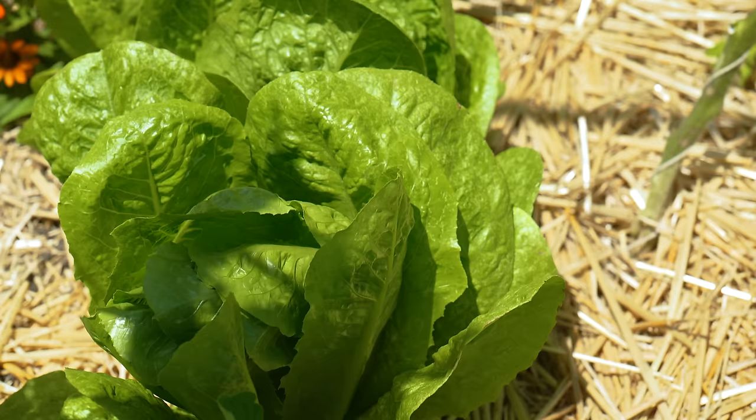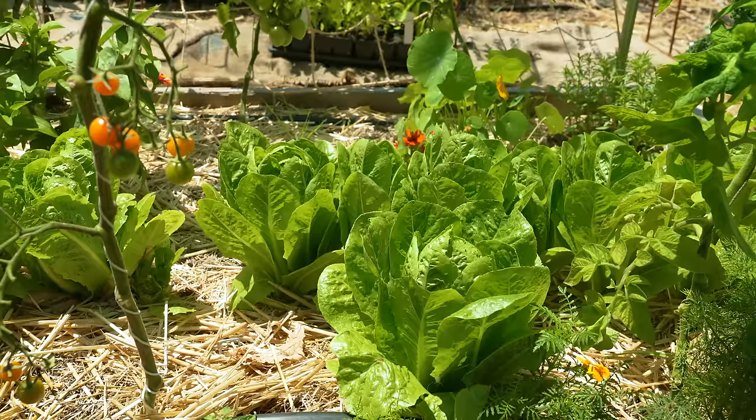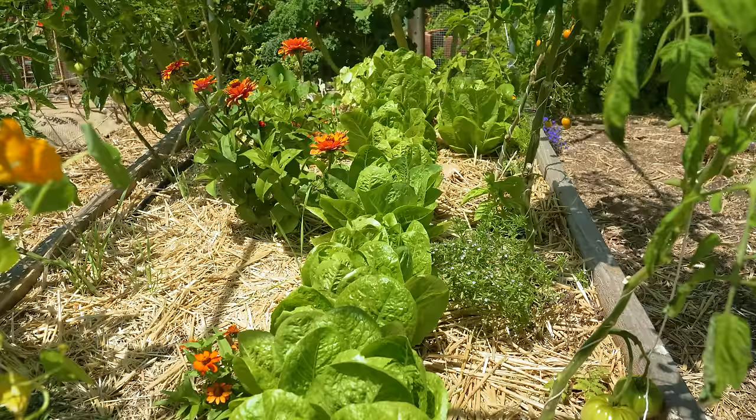The last thing I'll mention is that I've been using the shade these tomatoes provide to grow little gem lettuces. All of this right here is little gem lettuce that is now protected by the tomatoes from intense sun, allowing them to grow very nice and healthy and making the most use out of this raised bed.